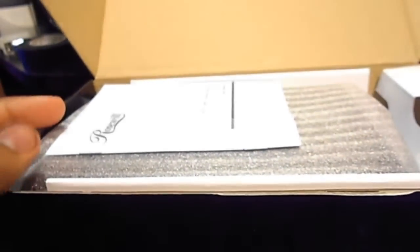We got the box open. We got the user manual. And now we got the hard drive enclosure itself, along with some soft protective foam padding.